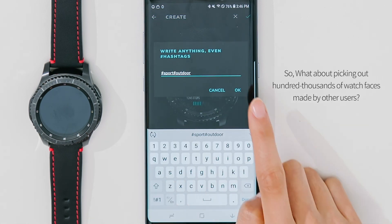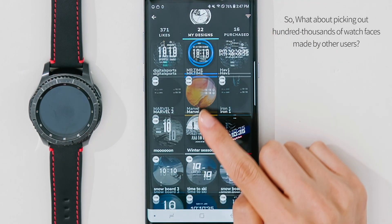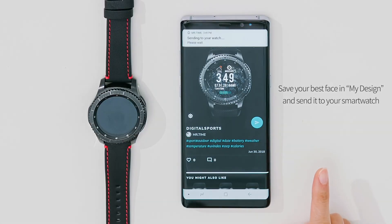Are you not sure? What about picking from hundreds of thousands of watch faces made by other users? Save your best face in My Design and send it to your smartwatch.